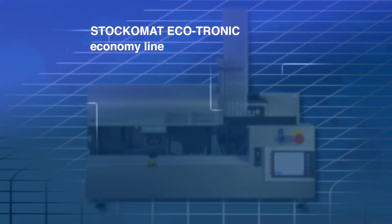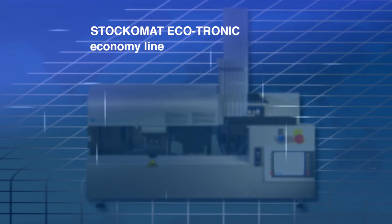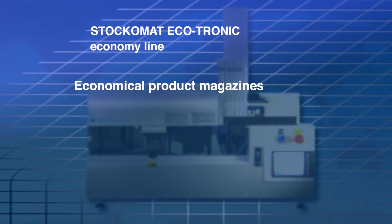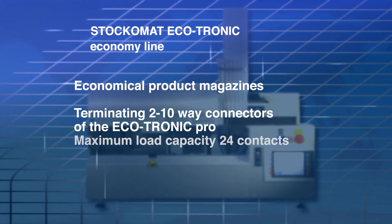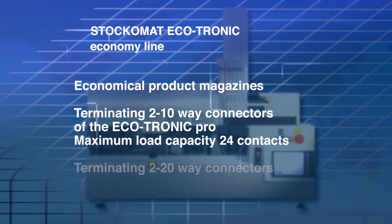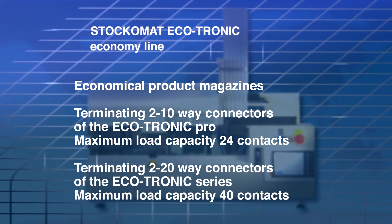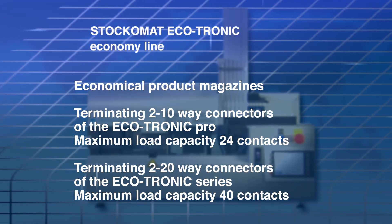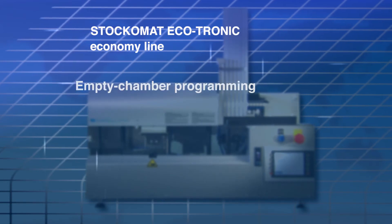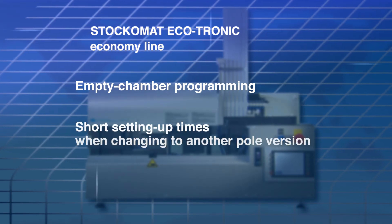A review of the main features of the Stuccomat Ecotronic Economy Line: economical product magazines; terminating 2 to 10-way connectors of the Ecotronic Pro with a maximum load capacity of 24 contacts; terminating 2 to 20-way connectors of the Ecotronic series with a maximum load capacity of 40 contacts; empty chamber programming; and short setting up times when changing to another pull version, via the keypad.